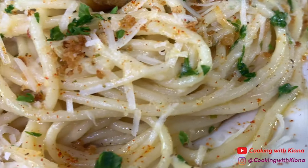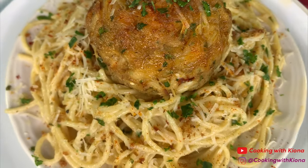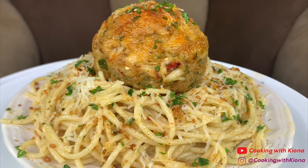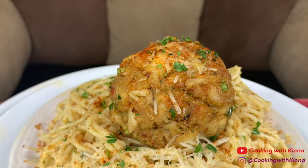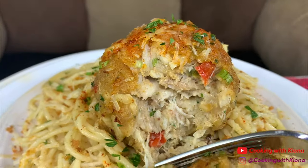Hey everyone, today we will be making this delicious crab cake scampi. This pasta was so freakin delicious, it complements the crab cake so well. I can't wait to show you guys, let's get started with the video.